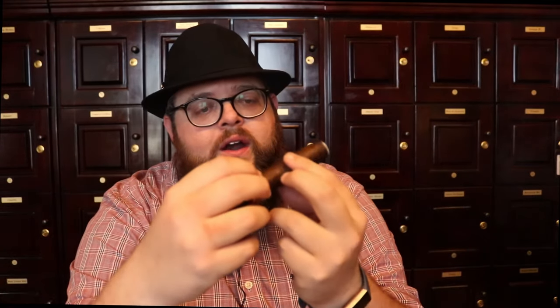Before we go too far in, I do want to talk about the wrapper. It's not very oily, and you do have a couple of veins on it. It's not as velvety as some of the other cigars I've smoked over the years, but it's a very nice wrapper. I don't see any discoloration or anything in it. This is a really good size — it's a nice chunky cigar and it sits really, really nicely in my hand.